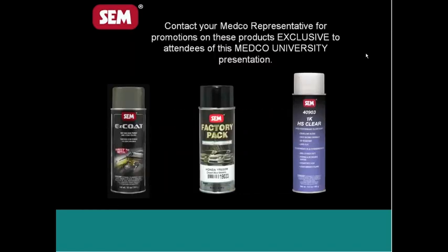The third product listed here is our 1K HS Clear — an aerosol clear coat that provides excellent gloss, dries fast, and has great UV resistance. For guys wanting to use FactoryPack on radiator supports or wherever they're working, if it's underneath and not really visible in sunlight, you can put the 1K HS Clear on there and it does an outstanding job. That means one less trip to the paint shop to wait for the painter to mix up clear coat.